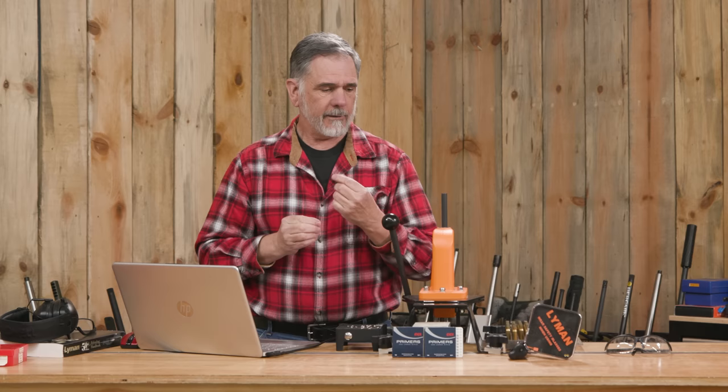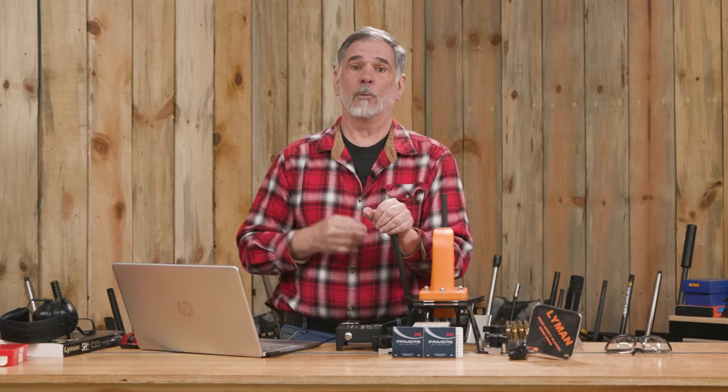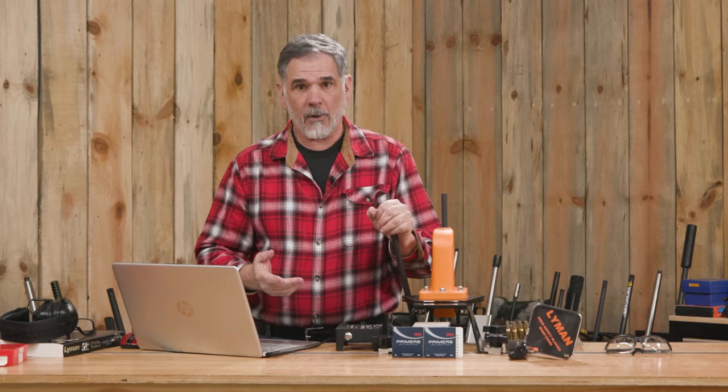If I'm loading for its big brother, the .300 Winchester Magnum, and maybe I'm going on a late season elk hunt in the Rockies where temperatures are going to be low and I've got a great big charge of slow burning powder to ignite — that's when I'm going to use a large rifle Magnum primer like the Federal 215. That's what it was designed to do: provide a bigger, stronger spark to more surely ignite that powder charge. Cold temperatures can inhibit the burning of the powder too, so you want to make sure you select the right primers.